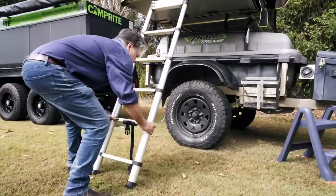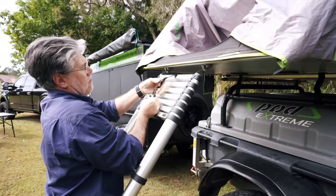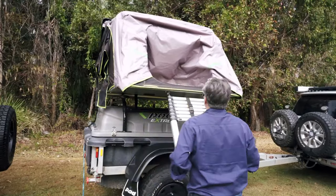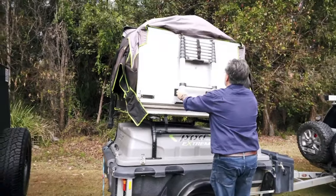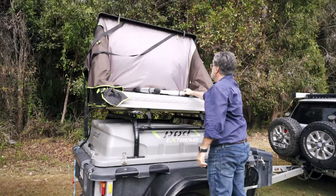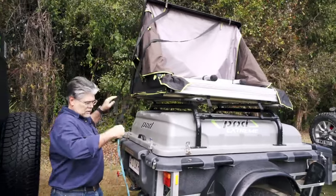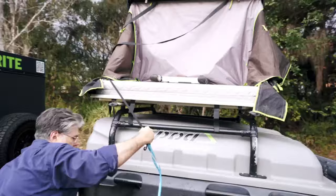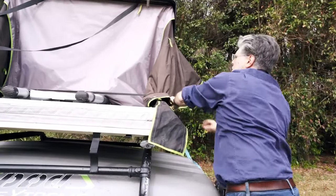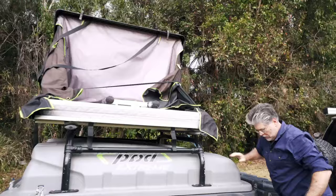Now for the ladder — secure it with the straps and it can just hang there by itself. Next, fold the bed frame in and it just falls down into place. Run the little strap that holds everything in, put that over the side, and it just clips up onto a little clip on the side. Then pull the awnings in so it's all nice and neat, so when you pull down the lid it all folds in nice and easy.